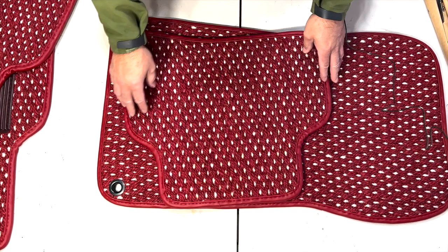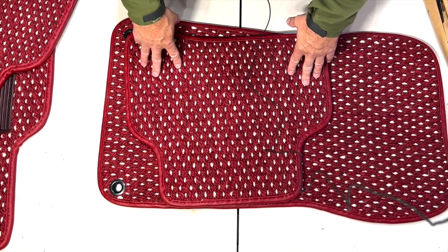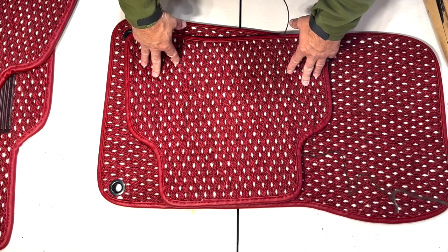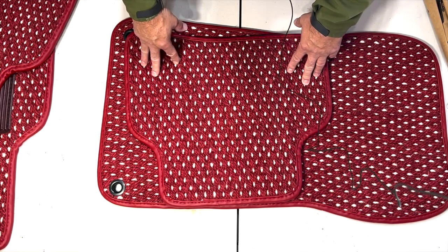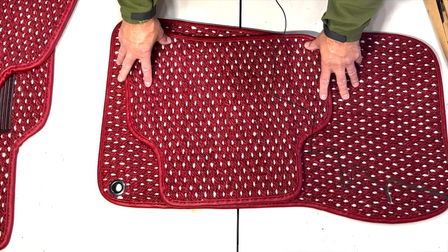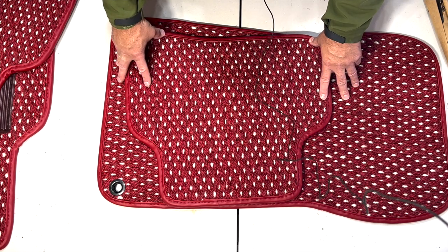One last comment: these used to be an option on Mercedes, Porsches, etc. — no more, obviously. But this will actually bring back and enhance the vintage look of my car, and I think it'll add value. Whatever I paid for these, I'm going to assume it's going to increase the car's value by that much.